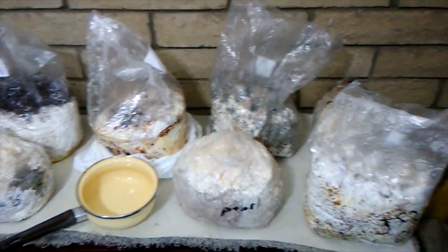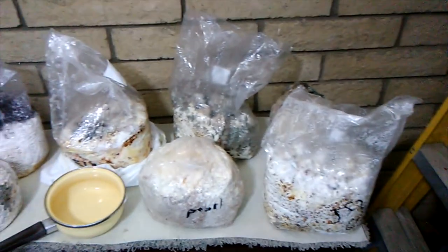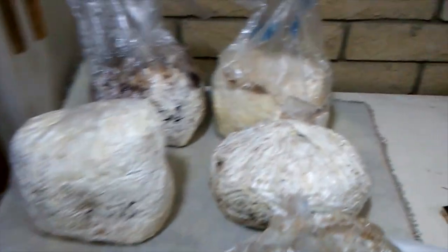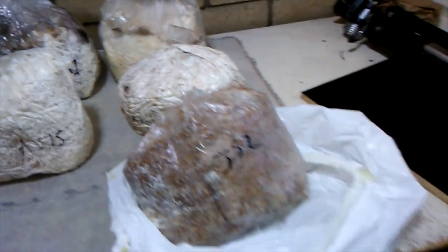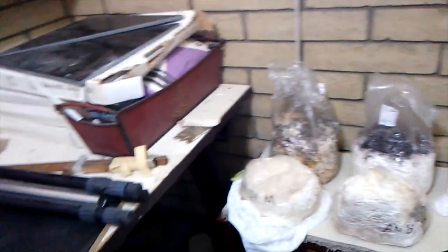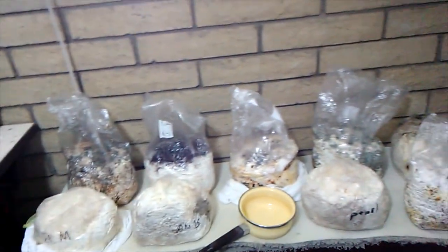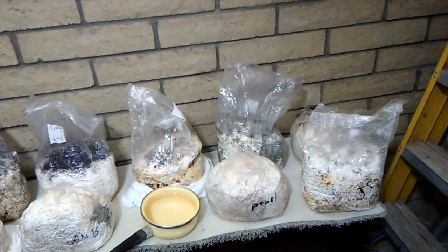This guy named Kevin, real sweetheart, gave me a bunch of spent mushroom bags — 14 of them to be exact, all sorts of different kinds, including lion's mane. A lot of that's going to go around the yard. For 12 bucks plus a couple dollars for shipping, I got a little thing of wine cap mushroom spawn. What I'm going to do is see if I can do what they call bulk spawn, where you buy spawn and give it more material to grow in before you put it out for fruiting.